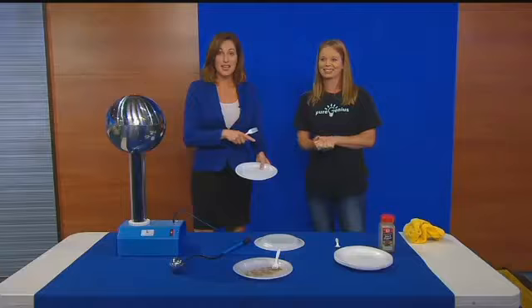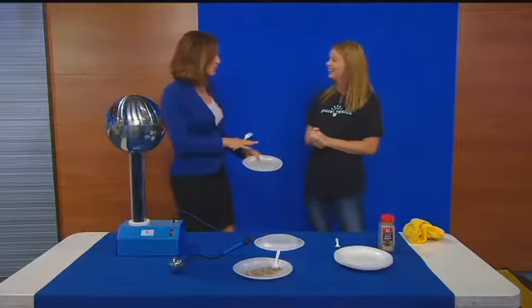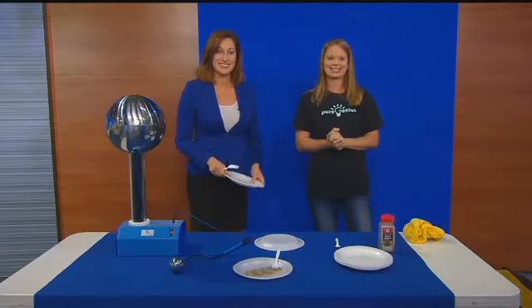Awesome. Dr. Christina Salas from Pure Genius, thank you so much for being on. Thank you. We'll be back right after the break. Thanks everybody.